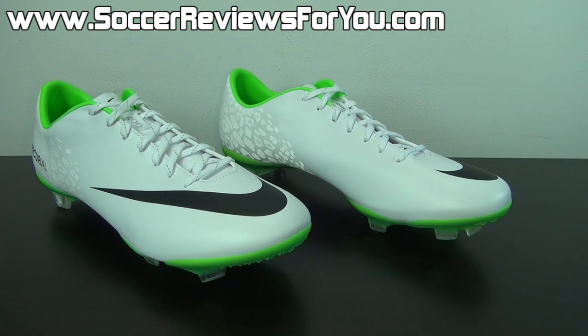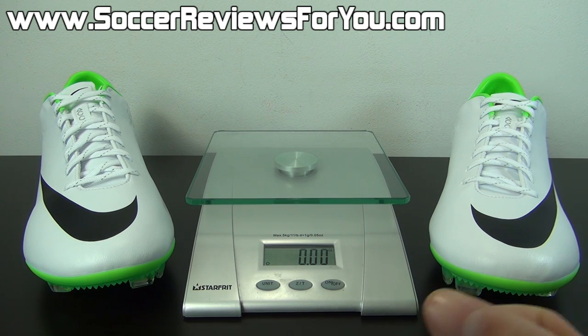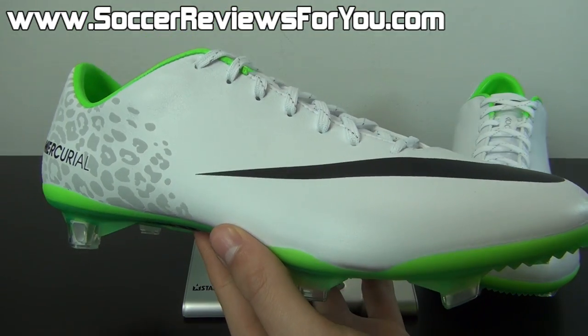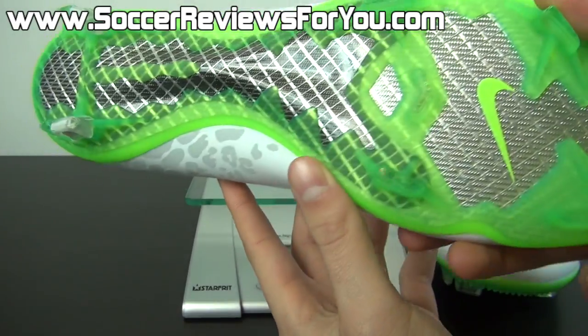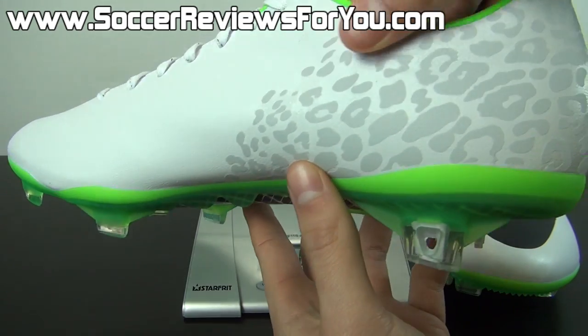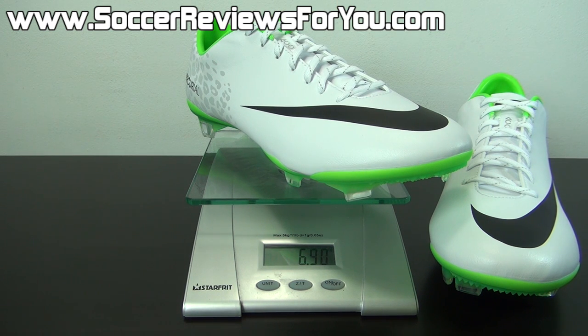Moving on to a quick weigh-in so you can see how lightweight these guys are. The Mercurial Vapor 9, at least in my opinion, falls under the ultra-lightweight category, meaning a shoe that weighs less than 7 ounces. You definitely get that ultra-lightweight feel and very responsive feel from the Mercurial Vapor 9, not only because it is actually very light, but also because it has a very tight, secure fit when on feet. I'm going to weigh this pair for you today in real time — this is a brand new pair in a size 9 US. You can see that these guys weigh in at a very lightweight 6.85 ounces, right under that 7-ounce mark.